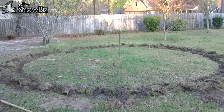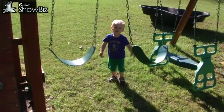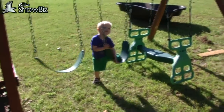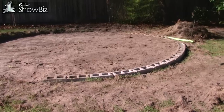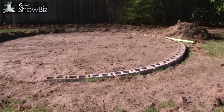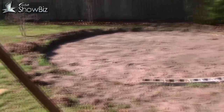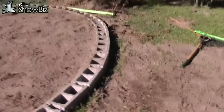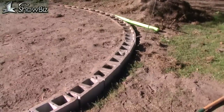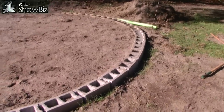Here we are a week and a half later. I've got my little helper with me and I've basically leveled it off. I removed the top layer of centipede grass, which is a real pain — it has really strong root systems that tangle together, and the yard also had a lot of weeds. You can see I had the sloped yard dropping this way, so I had to raise this end up.